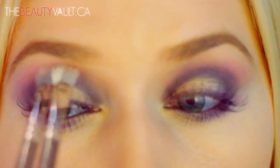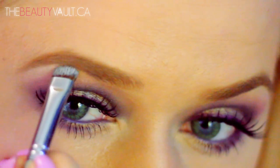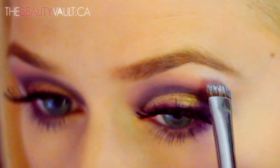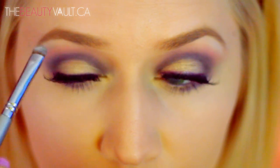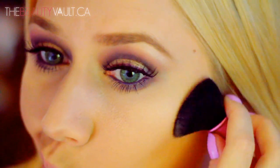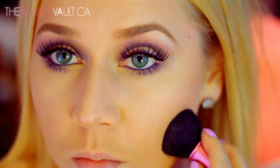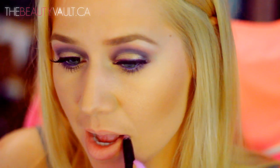To define my brow bone further I'm going to take some NYX Jumbo Eye Pencil in Milk on a brush and apply it below my brow hairs, blending it out with my finger. I'm doing a little bronzing action on my face with the Makeup Forever matte bronzer, and for the lips I'm going for a light mauve look. I'm lining and filling the lips with the ELF Studio Matte Lip Color in T Rose, which is my absolute favorite and has been for years.